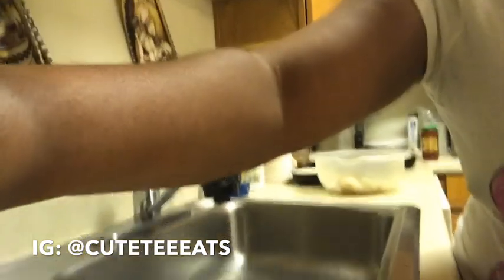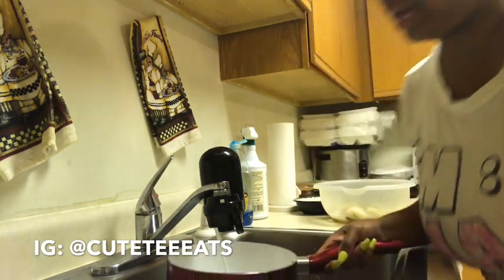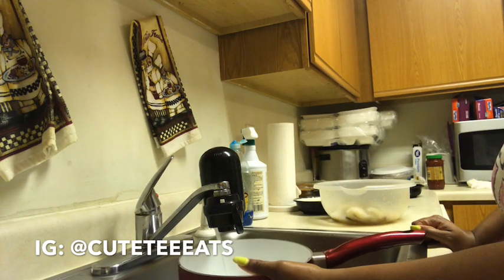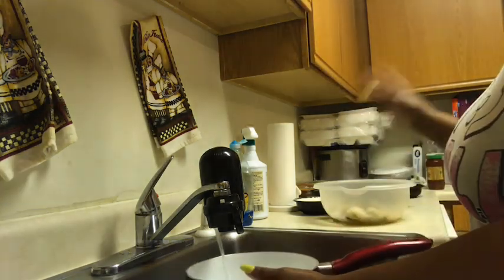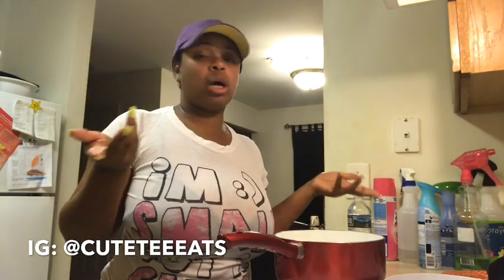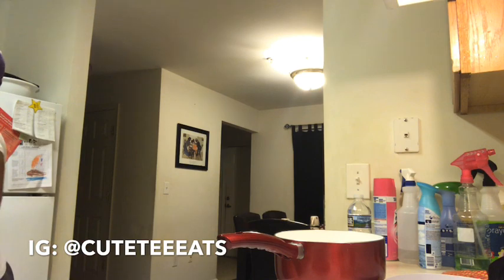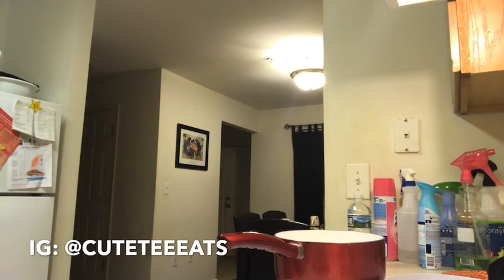I'm going to use some purified water because we don't do tap around here. I'm country so I put a little bit of water, a little bit of salt, and a little bit of butter in my rice because I don't like plain rice. I'm going to put the rice on — I like to get my rice done quickly so I put it between five and six on medium to low temperature, not too high because I don't want my rice to burn.